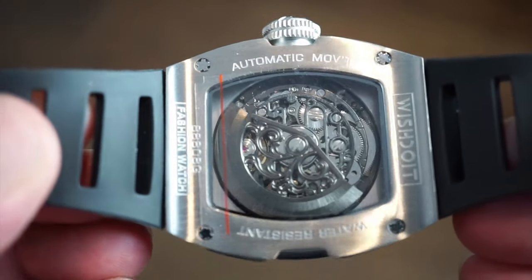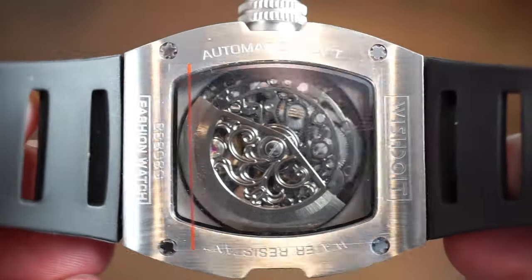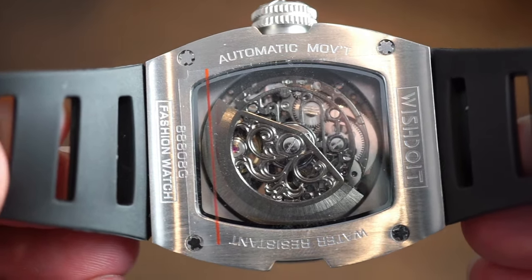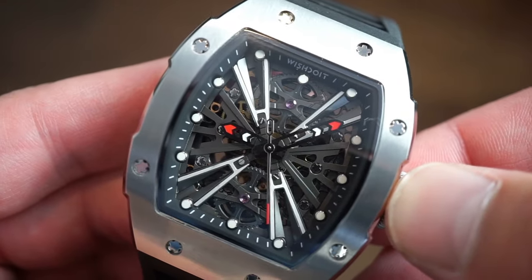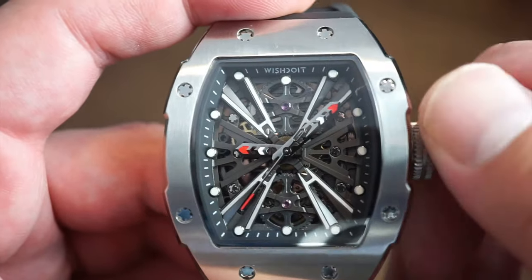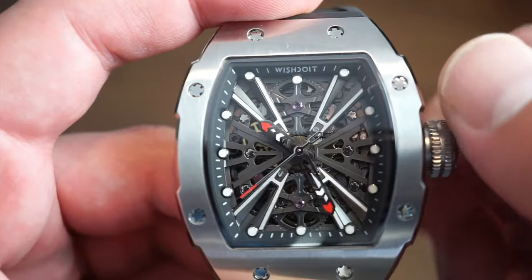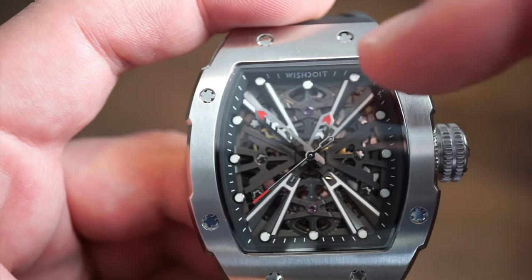Flipping over to the caseback, we get a glimpse of the movement — it's not bad looking. It does say 'automatic mechanical movement' and 'fashion watch,' which I think they should remove. Heading to the front, the hands have little red tips that really help you read the time, along with a red-accented sweeping seconds hand. There's a white X going across the dial. The self-winding is smooth, hacking works, and the hour markers around the chapter ring make it easy to set the time.